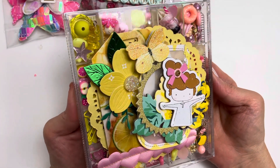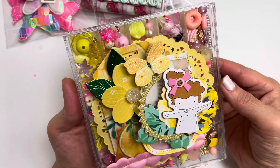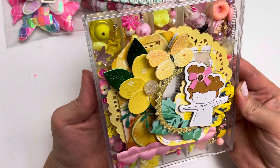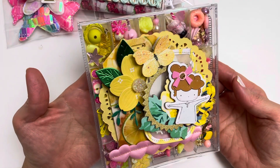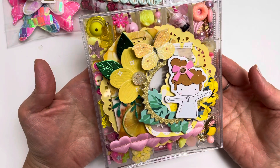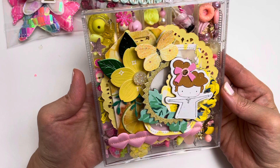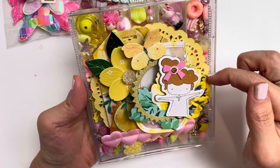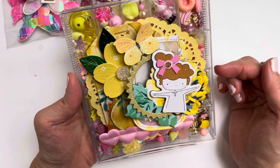I refurbished an embellishment box that was gifted to me. It came with a belly band which I love and keep separately. I filled the entire container with yellow, lemony, sunshiny colors as well as pink. I layered many different things to create the cover, starting with a yellow doily on the inside of the front cover.